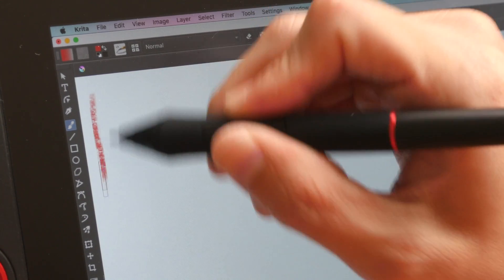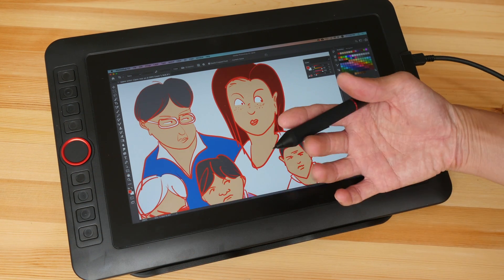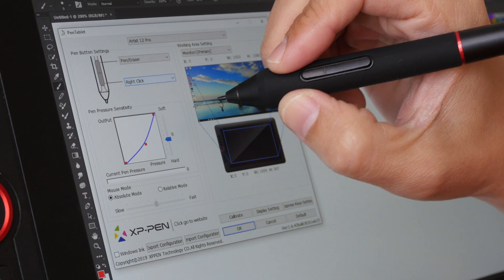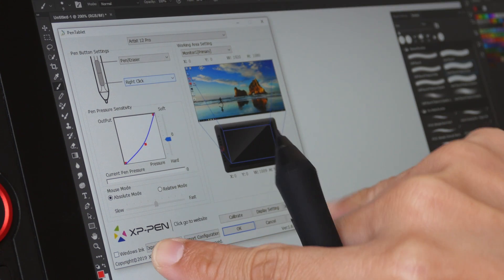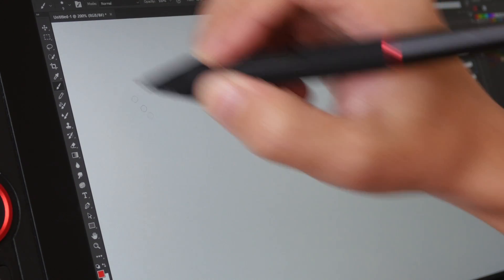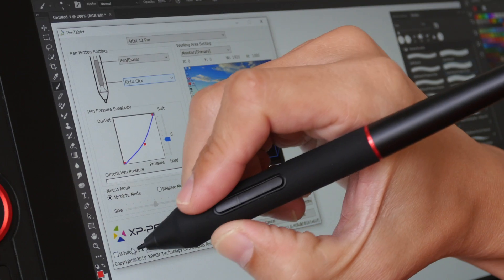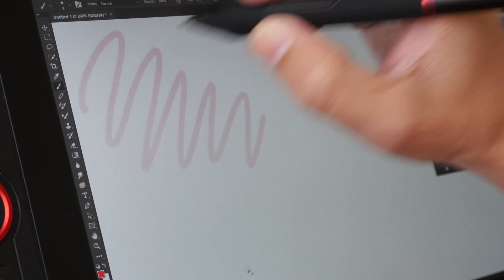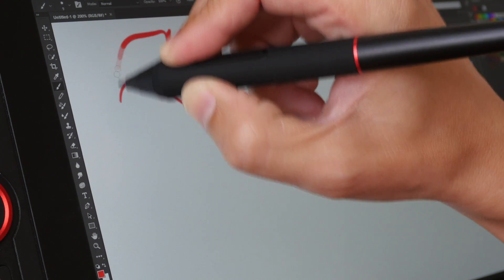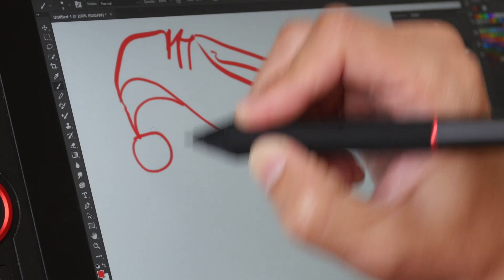This pen display does not produce much heat — the warmer regions are around the top area, but you can definitely work on it for long periods of time. Before showing the drawing performance on Windows, I need to talk about the Windows Ink setting in the driver. With Windows Ink off and Photoshop open, there is no pressure sensitivity, so I need to turn Windows Ink on. Now I have pressure. If something seems wrong with your pen settings or pressure sensitivity, you may have to toggle Windows Ink on or off to troubleshoot.